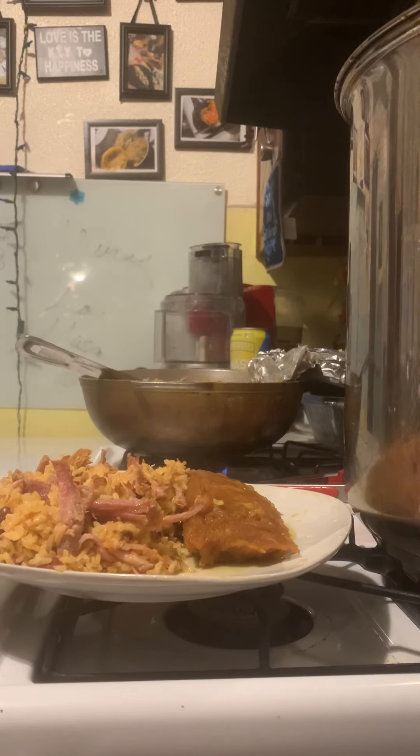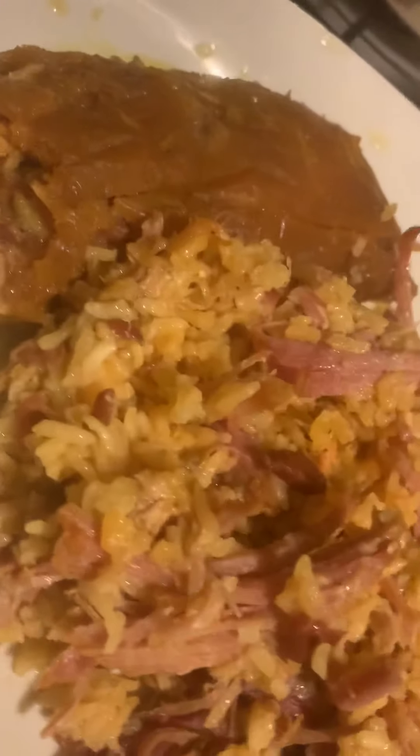I need a drum roll on this day. So there you have it — look at that pastel.